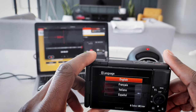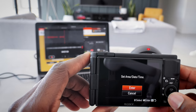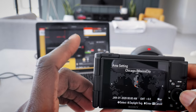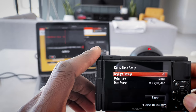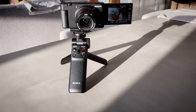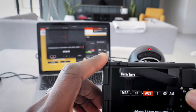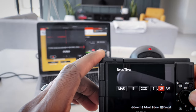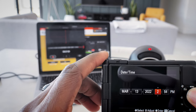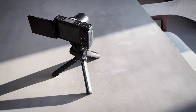The battery is in and the camera is ready for setup. We're going through the setup process — selecting English, entering the time zone. We're in Central time. Daylight savings just happened, so we want that on. Today's date is March 13th, 2022 and the time is currently 1:54.